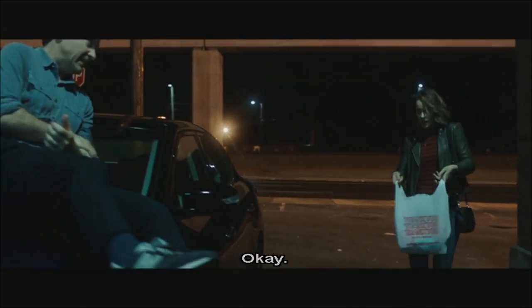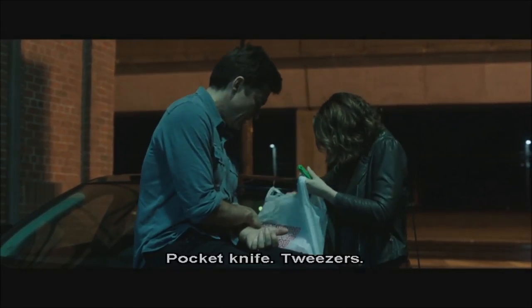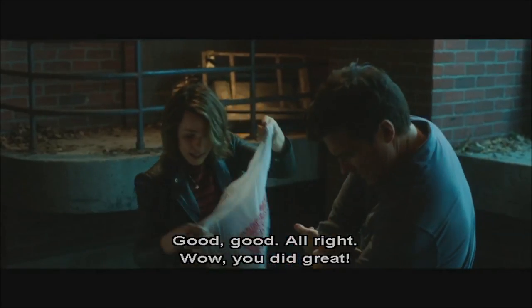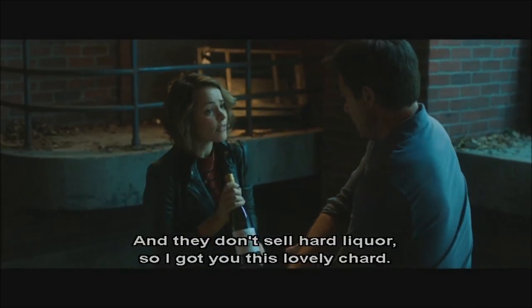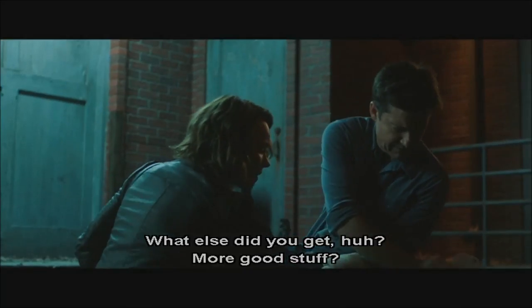Hey. Okay, yeah. I got a bunch of stuff. A pocket knife, tweezers, sewing kit. Oh, you did great. And they didn't have rubbing alcohol, and they don't sell hard liquor, so I got you this lovely shard. Good idea. Way to pivot. What else did you get? More good stuff?